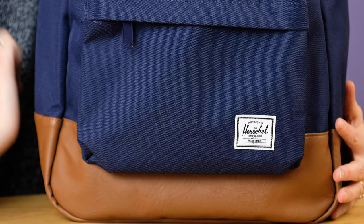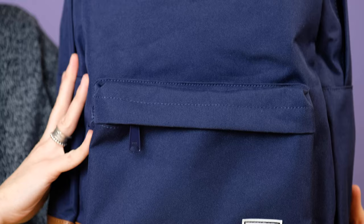Hey friends, Lauren here, and today I am going to be reviewing the Herschel Heritage Backpack. This is the very classic, very simple design from Herschel Supply Co. It's very trendy and very in right now. So we're going to take a look at the backpack, see what features it has, go through some pros and cons, and then we'll talk about who I think this would be perfect for.